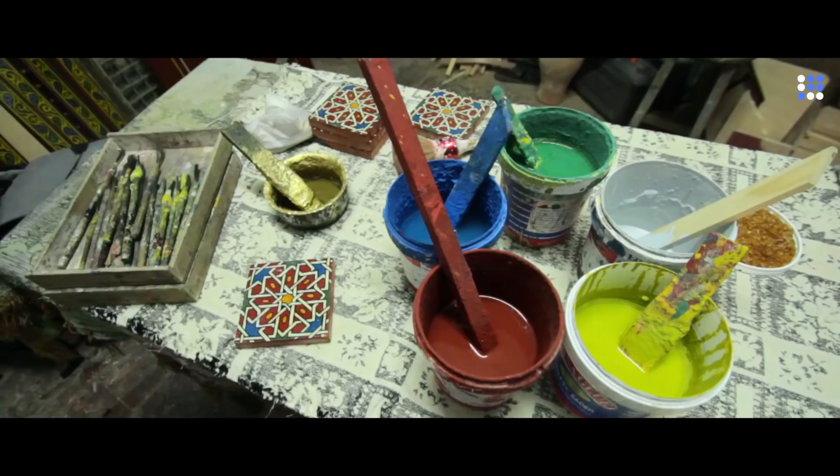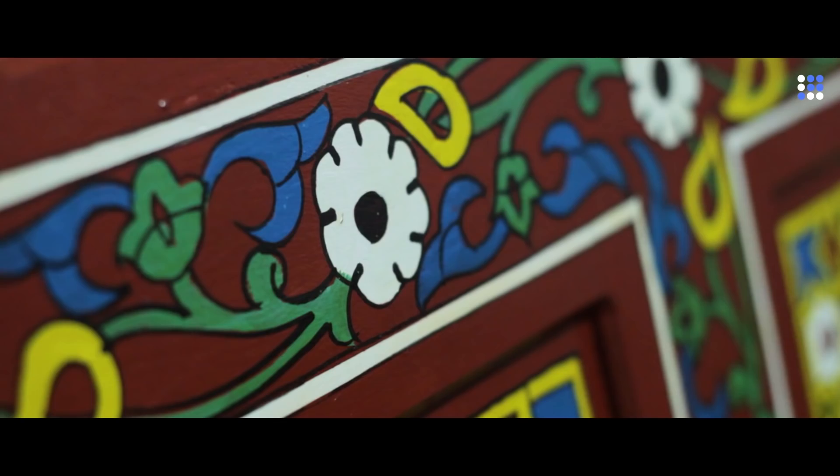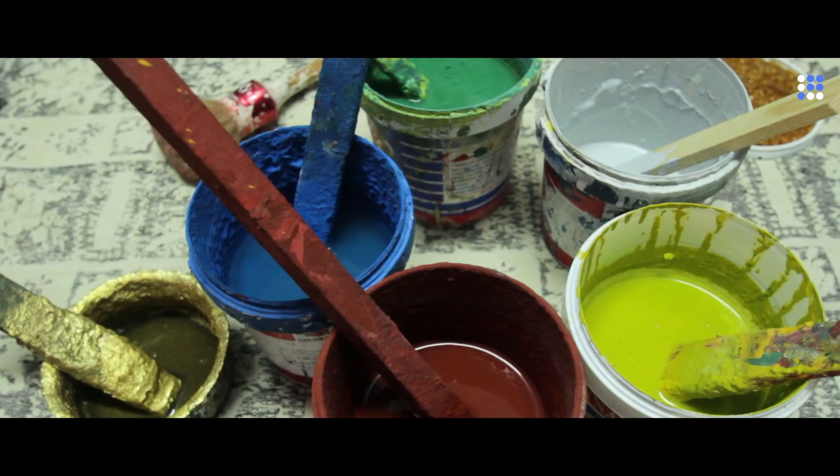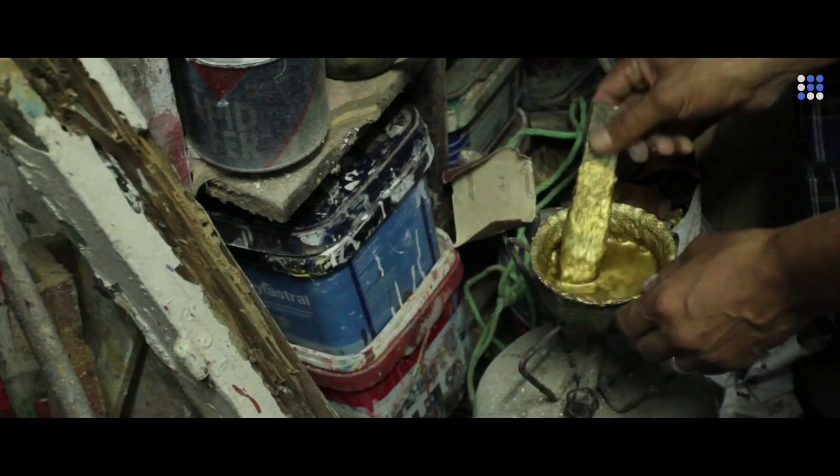A few pinches of talc, vivid colors, carefully carved fine wood, and centuries of expertise. These are the ingredients of the art of Zuak. Zuak is the distinctively Moroccan technique of painting on wood.